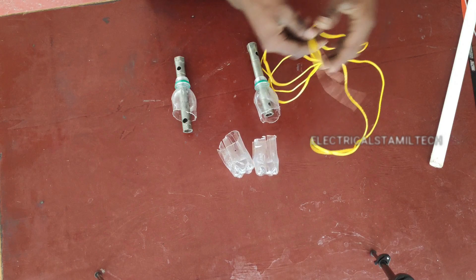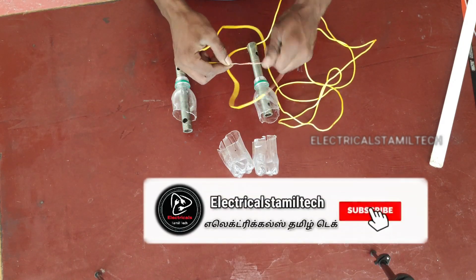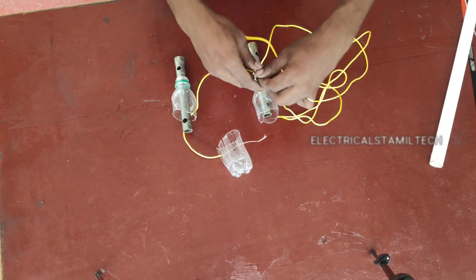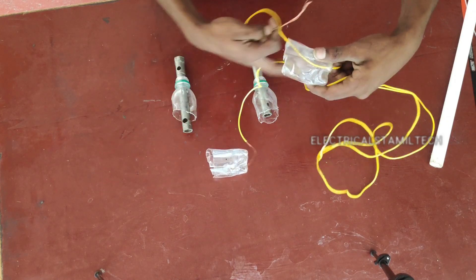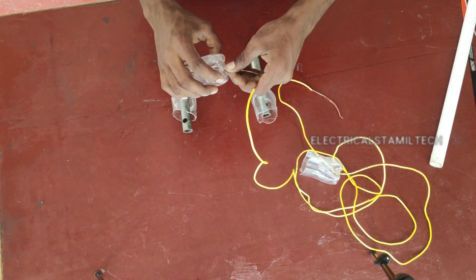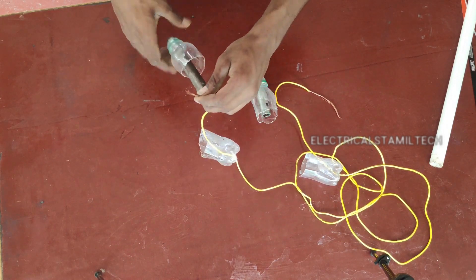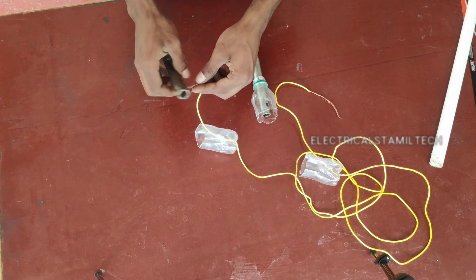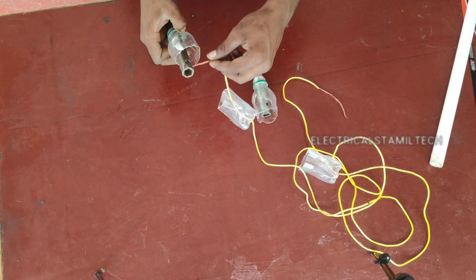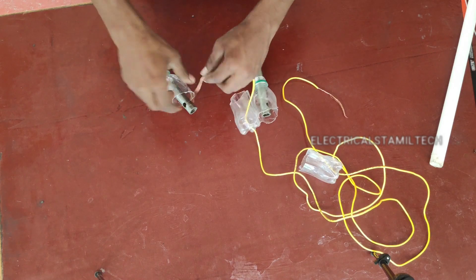The cut is made to the water. Remove the holes, insert the holes.